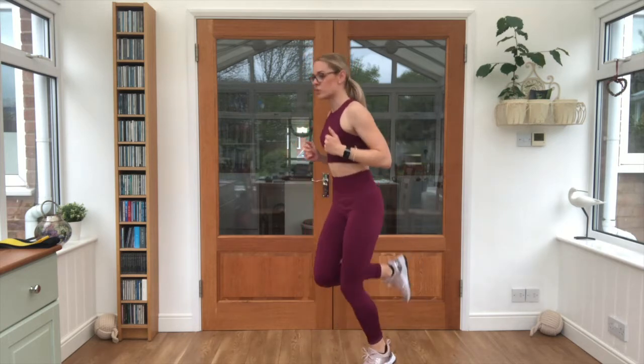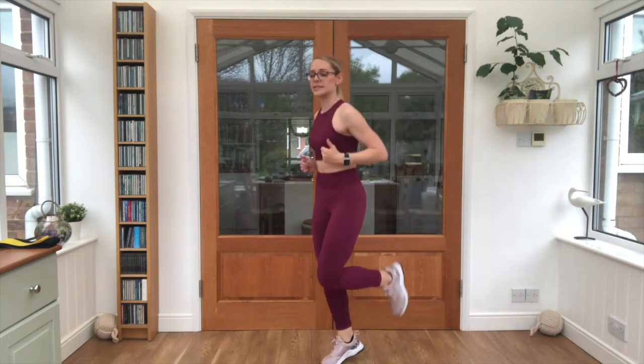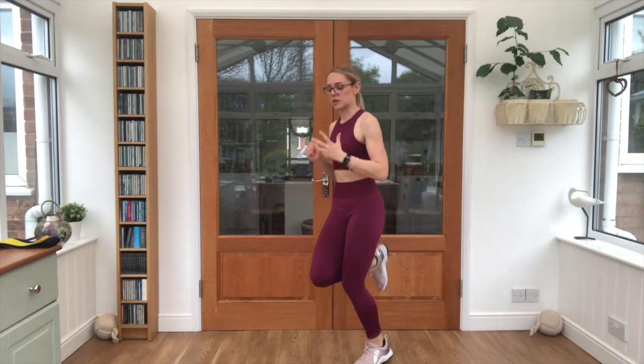You can pause this video at any point. Keep some water handy in case you need a drink throughout. Bring those feet up towards the bottoms, keep that breathing steady, keep the arms swinging.